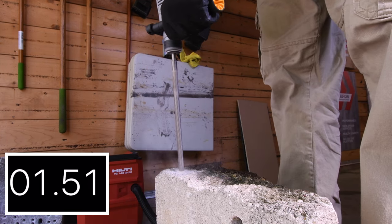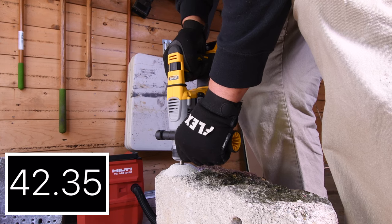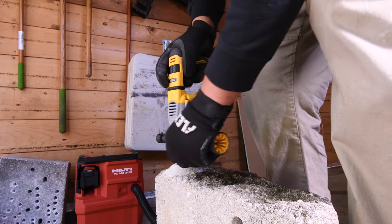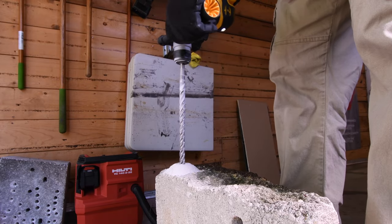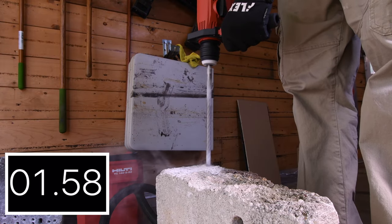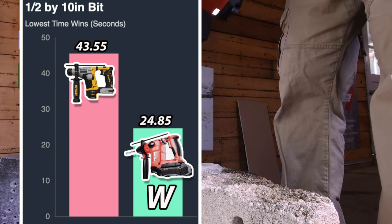Next, let's do a 1.5 inch by 10 inch bit and see how well these tools handle this. I'll be amazed if the DeWalt Atomic can even accomplish this task. 43.55 seconds for the DeWalt Atomic with the 4 amp hour battery with 21700 cells. Remaining battery life on the 4 amp hour battery is 2 bars. Let's do the Hilti with the 10 inch by 1.5 inch bit. Hilti is doing much better, plowing through that concrete. 24.65 seconds for the Hilti — Hilti is for the win. DeWalt had 43.55 seconds.